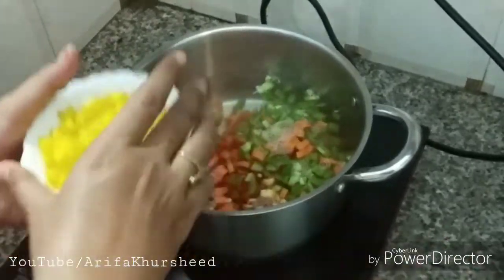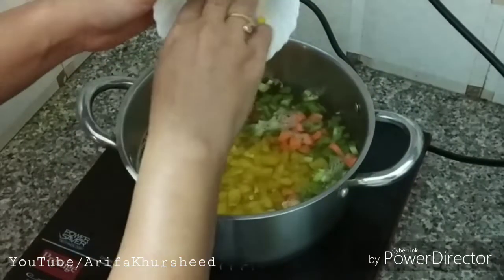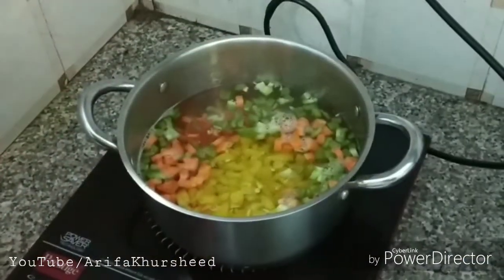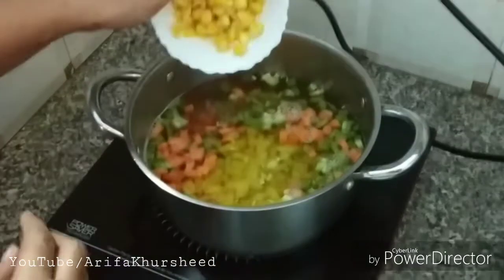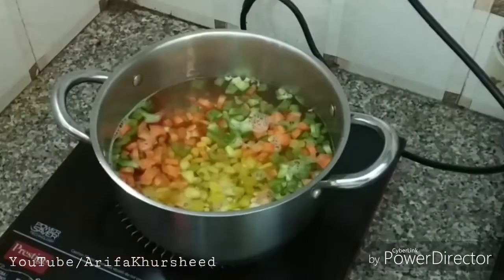We put all the things in the pan, like we have put the yellow capsicum here. We will put this in it — we only have to steam them. So we have to put the corn in here as well.